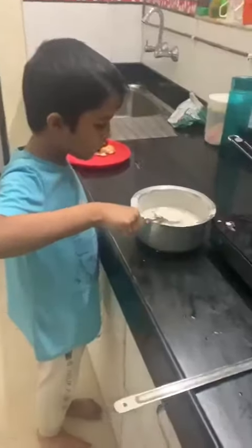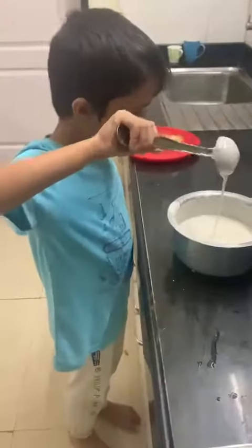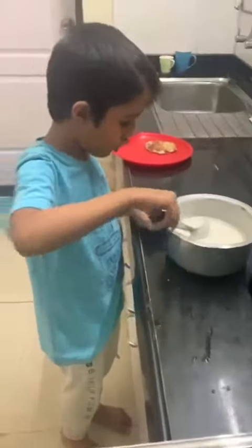Hi everyone. So now I am going to make a dosa. First we have the batter here. I have mixed some salt in this.